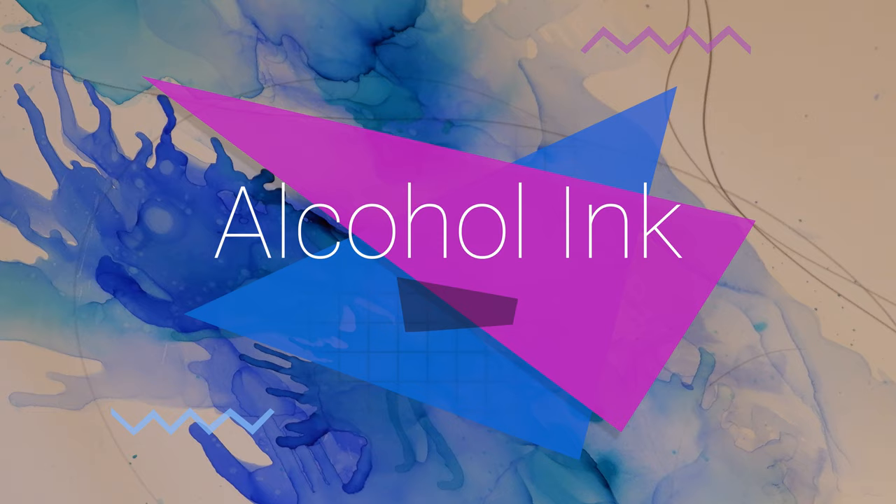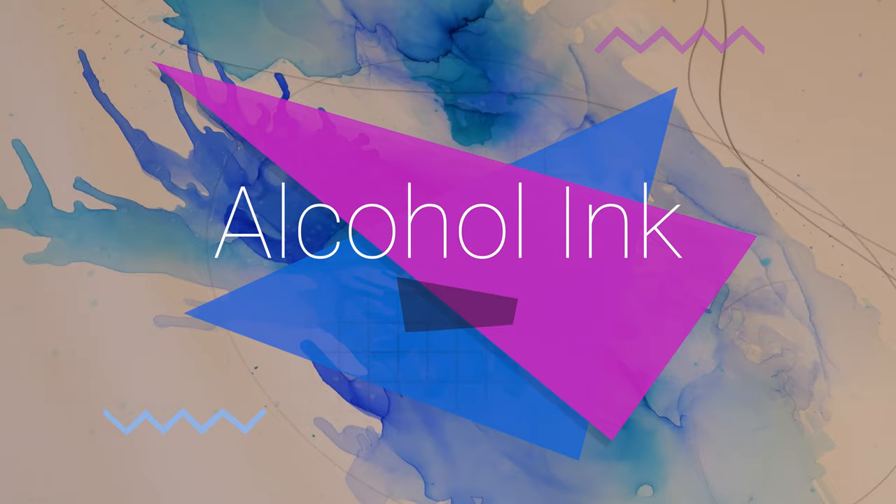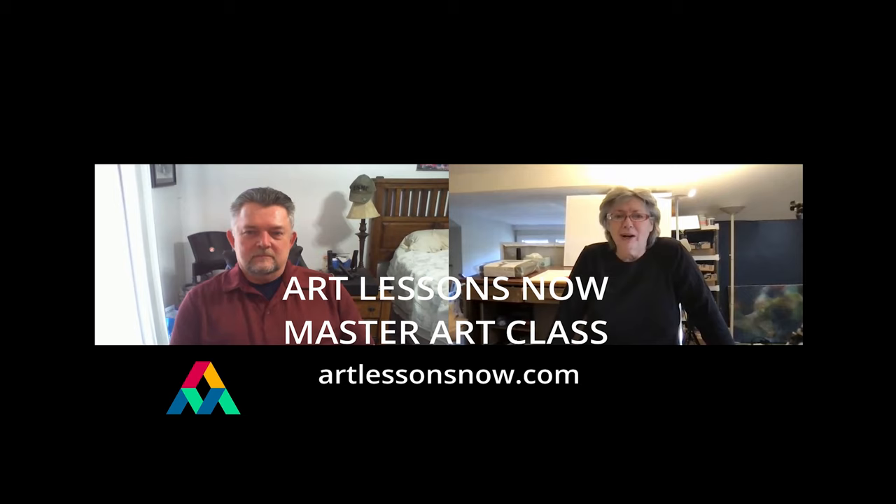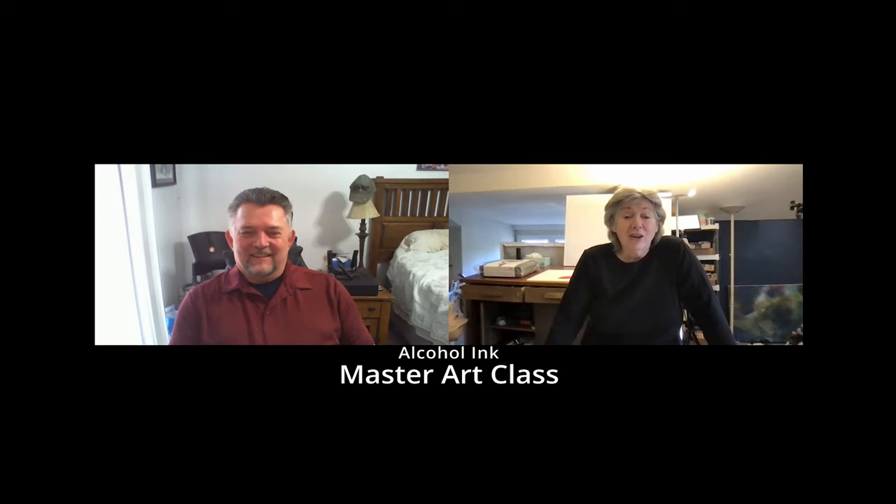This demo is all about alcohol ink, and I'm going to ask that after you go out and get the supplies, you go to our Facebook page Art Lessons Now, or our website, and send us a photograph of your ink project. We love to see that we inspired you. I'm Cheryl Johnson and this is our Master Art Class — all about alcohol ink. And no, I forgot my cocktail!